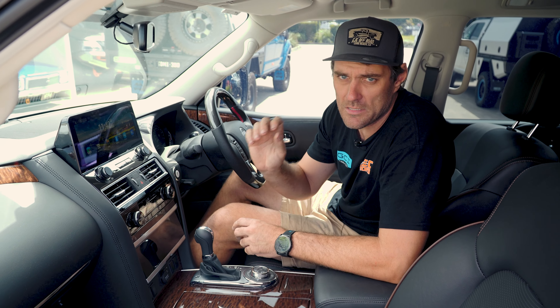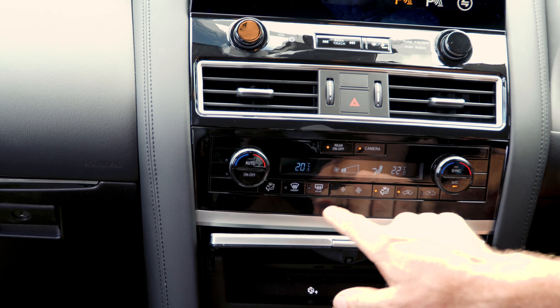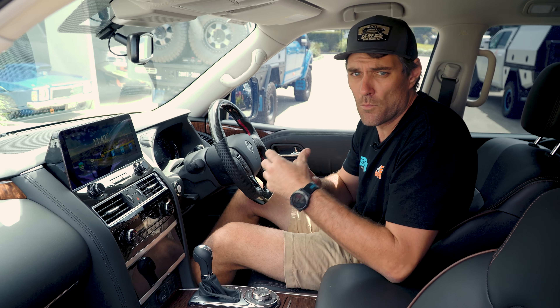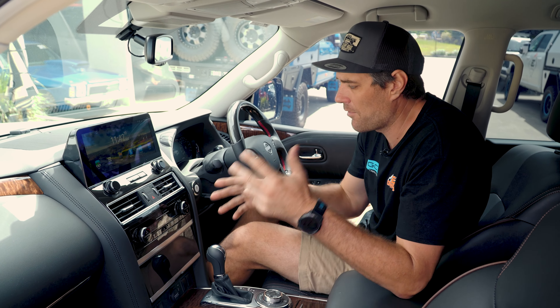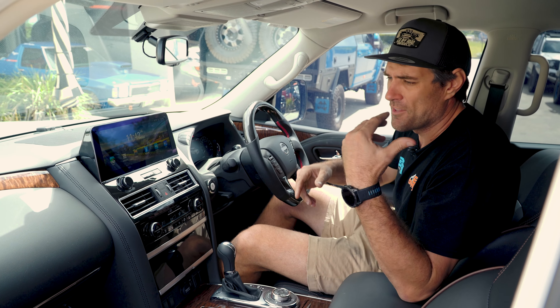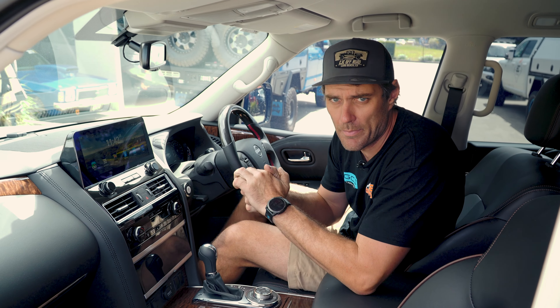Down here we've got something really, really special. We've got four auxiliary buttons built in here to the side — two either side next to our air-con knobs. These come with a little module. We can power external things in the car with these four buttons. So when you run out of buttons on the dash for lights, UHF, anything like that, you can wire them in here and use these buttons for that.